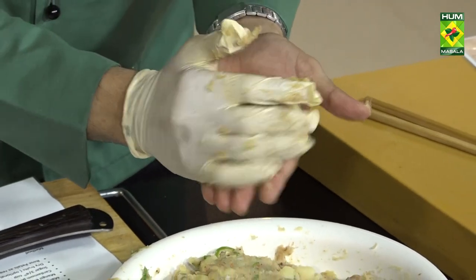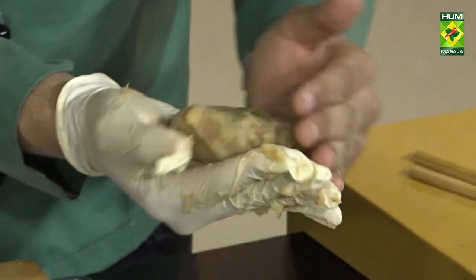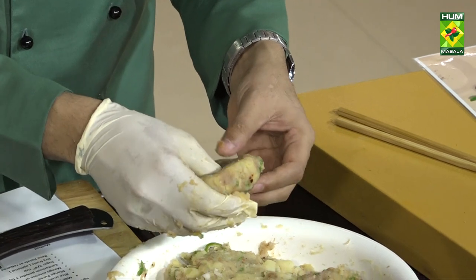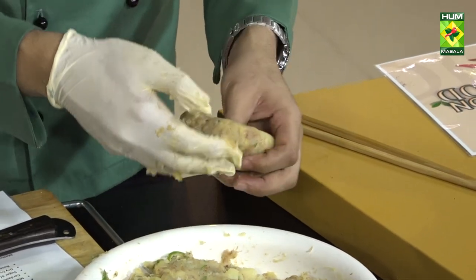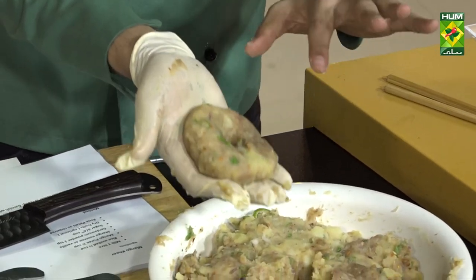सिंपल आपने इसको इस तरीके से करना है, और फिंगर की मदद से — अगर आपके पास कोई कटर नहीं है तो भी ठीक है, otherwise this is totally fine।